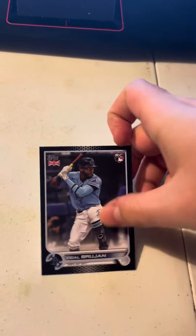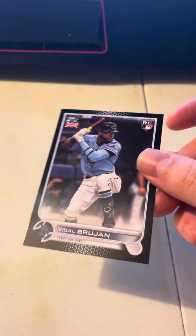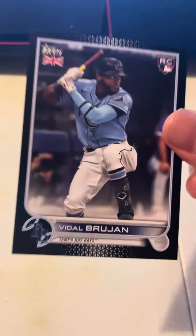What do we have here? Vidal Brujan, rookie, number 54 of 125 — now that's an awesome card. That's a big win right here.